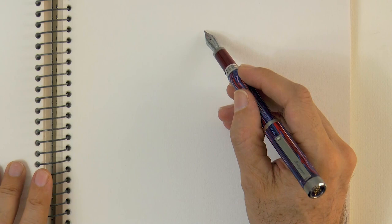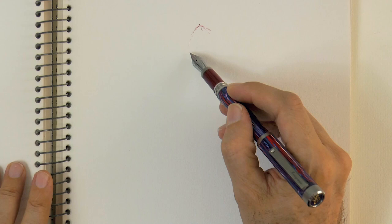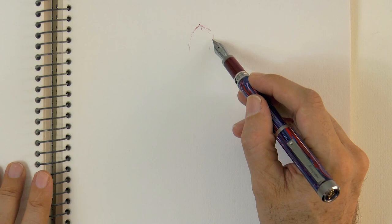Hello my friends and welcome to another Tuesday of tutorial! I am Leonardo Pereznieto and today we will draw with a fountain pen. In my new book, The Basics of Drawing: The Ultimate Guide for Beginners, I give several tips for ink drawing. I recommend it to you.